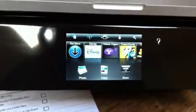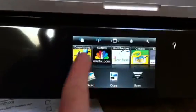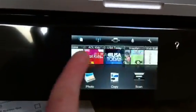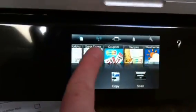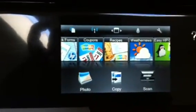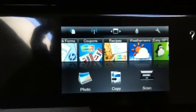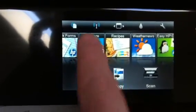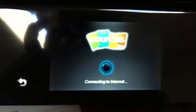Let me show you how that works. Here's my printer screen and if I scroll through I have different what are called printer apps. It's just like an iPhone or anything that would have an app on it or web service. Check that out — it's a coupons.com web app. So all I have to do is push that from my printer screen and it starts loading.